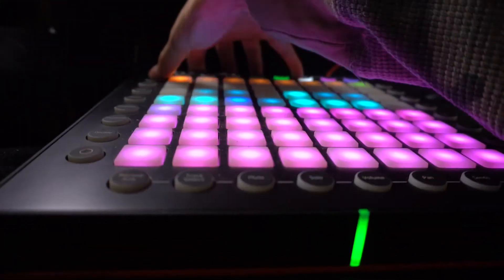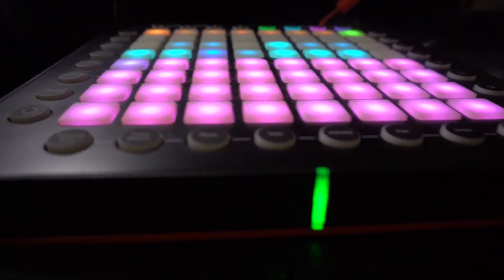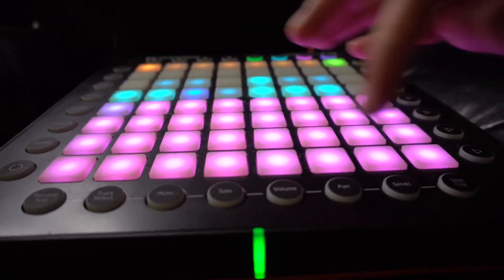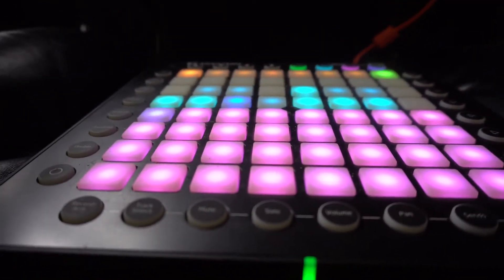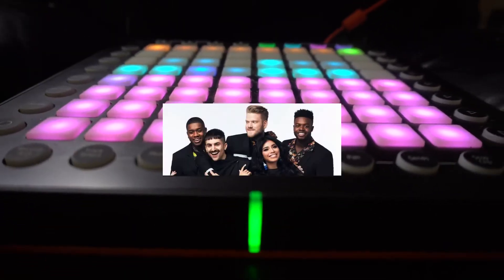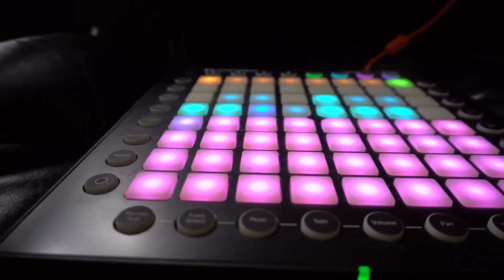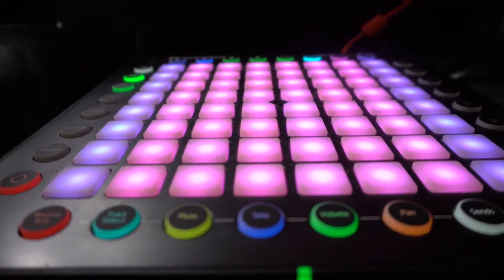Even better than note mode is scale mode. Basically you can throw scale mode on, and these pink buttons indicate different types of scales — whether it be a jazz scale, blues scale, lydian scale, dorian scale, pentatonic scale, a major scale, a minor scale, and so on. For this demonstration I'm gonna put it into E minor.